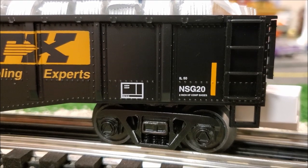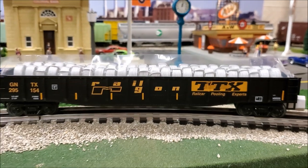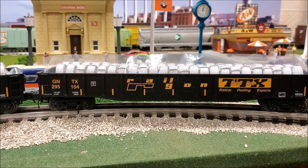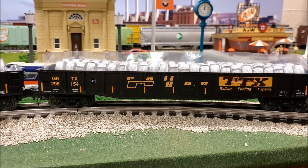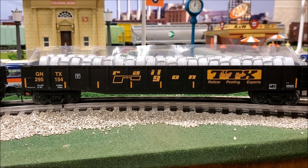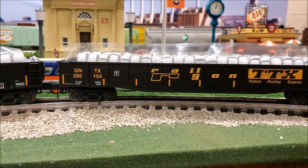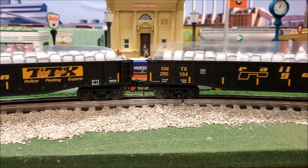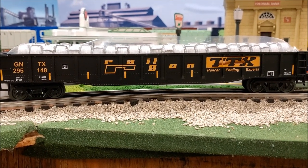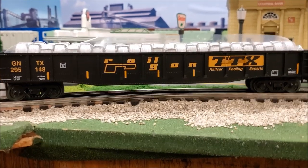That NSG20 designation is the type of Railgon. These look to be about 50 scale feet long — maybe a little longer, 52 feet — which is about a typical length for an early gondola car. They come in two different road numbers, so if you like having the same road name with multiple road numbers, they did take care of you that way.